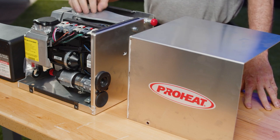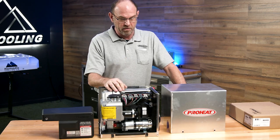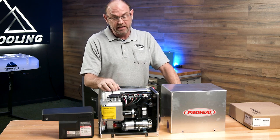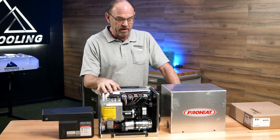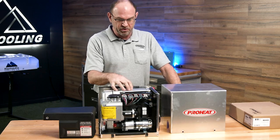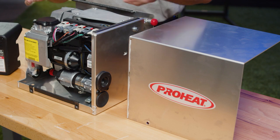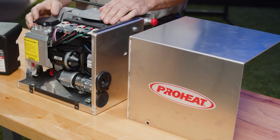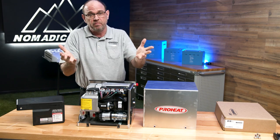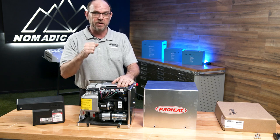It will run a constant clean burn inside the heater at all times, and that decreases your maintenance on the heater itself. Everything on this heater is serviceable and cleanable — you don't have to replace big pieces. For a two-year maintenance, the only thing really required is to pull the head off, clean a little bit of debris out of the combustion chamber. The fuel filter comes out — it's a stainless steel filter, so all you have to do is clean it, you don't have to replace it. Very simple, very quick, very cost effective.